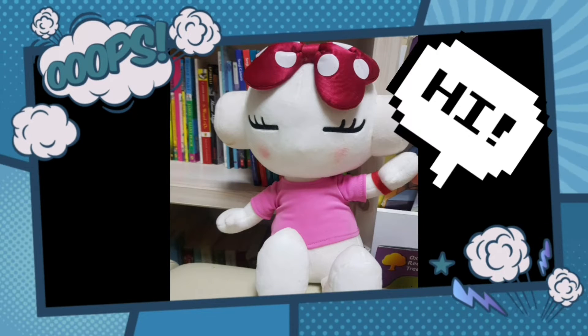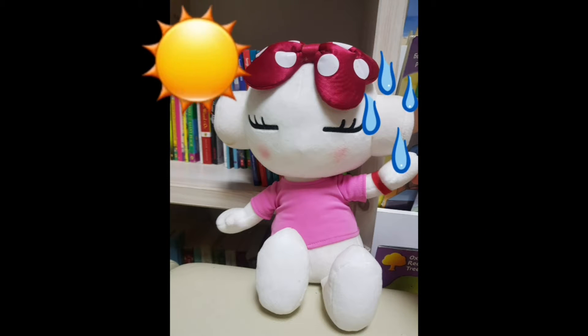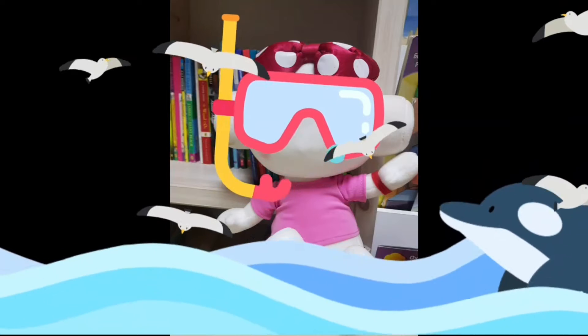Hello! It's Kate from iDoTV. It's getting hotter and hotter these days, so today I'm going to be introducing simple home activities to cool off. Now, let's have a look!